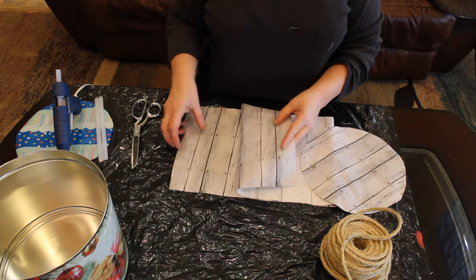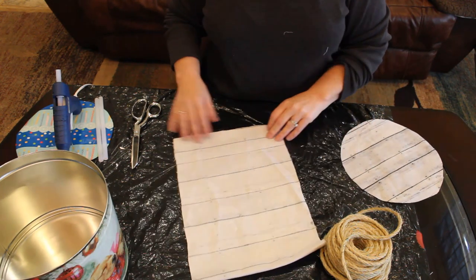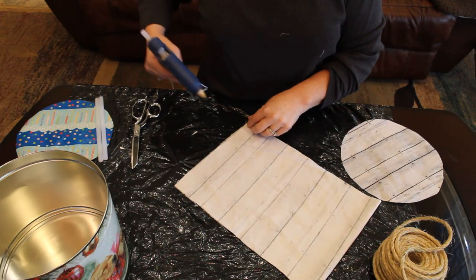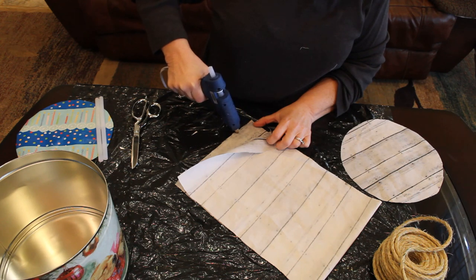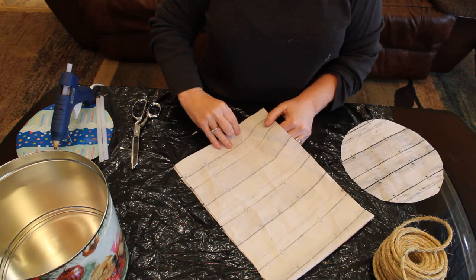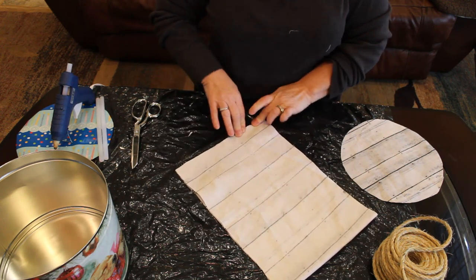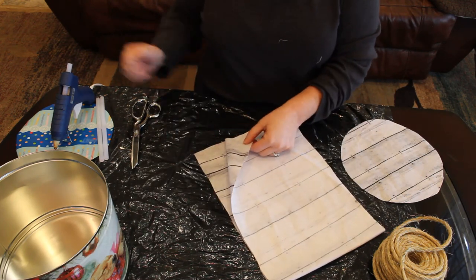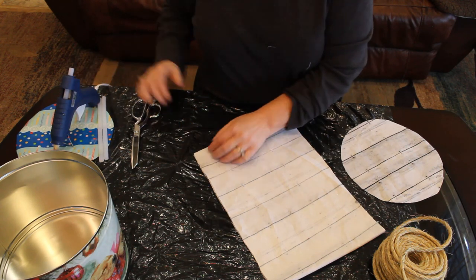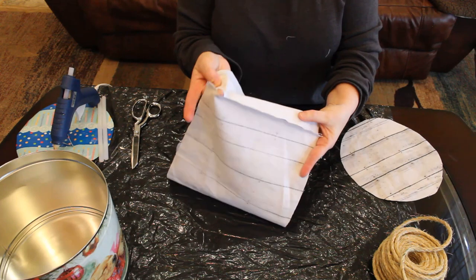Now we have our pieces for our liner — the side piece and the bottom piece — and we're going to join them together with glue. I want to make a seam along the side of my piece, and I'm going to leave a hole at the very top so I can run a piece of twine through there for a decorative touch. Take your glue gun and run a bead right along that side, then press your fabric down. Work pretty fast because it sets really fast — just don't burn yourself. It doesn't have to be perfect. Now we have a seam for our liner, and it left a little place to run our twine through.